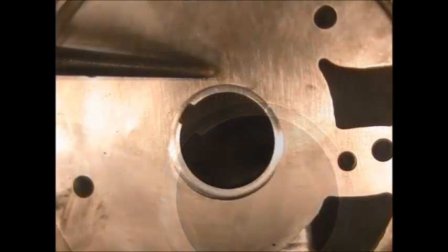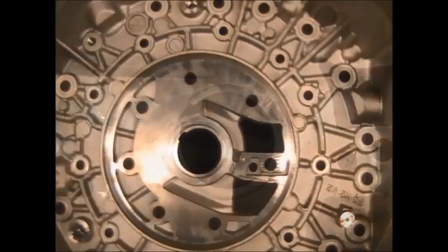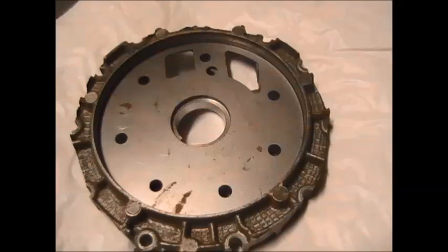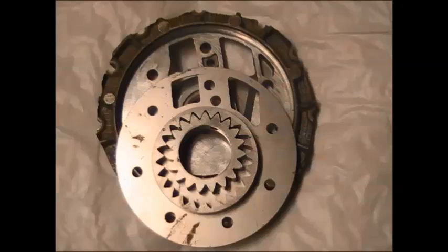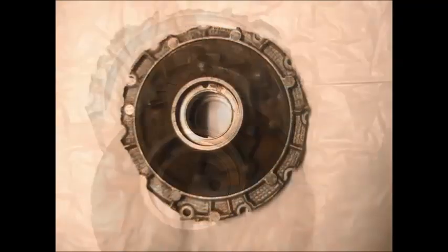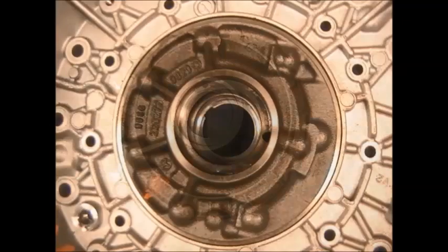We've also used it on Sprinter vehicles which have the 722.6 transmission. It can be used on the 722.6, it can be used on NAG1, and it can be used on NAG2, which is Chrysler's version or name of the Mercedes transmission. If the bell housing is not damaged but the pump gear rotating on the bell housing has worn it a bit, you can put it in as a refresher.